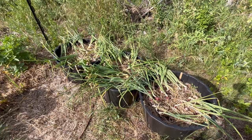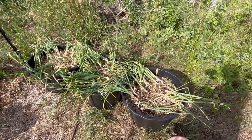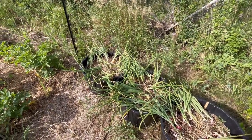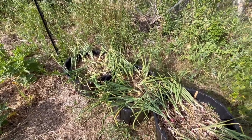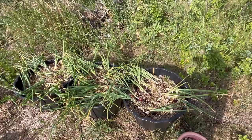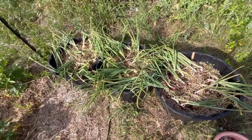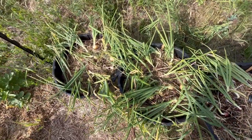Hello and welcome to my garden. Today we are looking at the onions I have planted here in containers. I started these from seed way back in January and February, and we are now nearing the end of July. These onions have all flopped over, as you can see — that's a sure sign that they are almost ready to harvest.